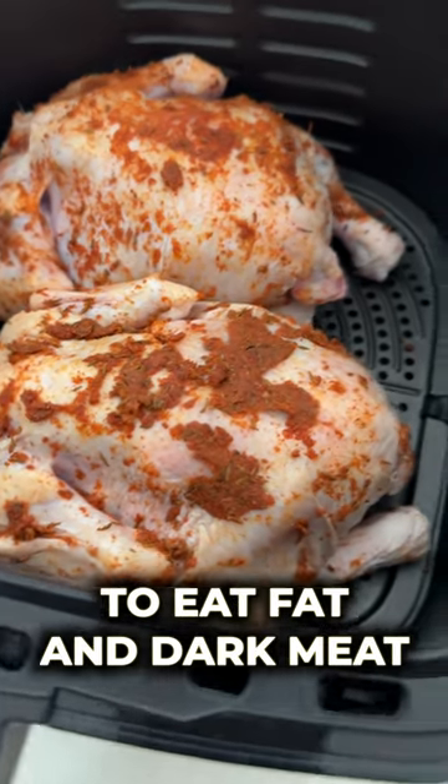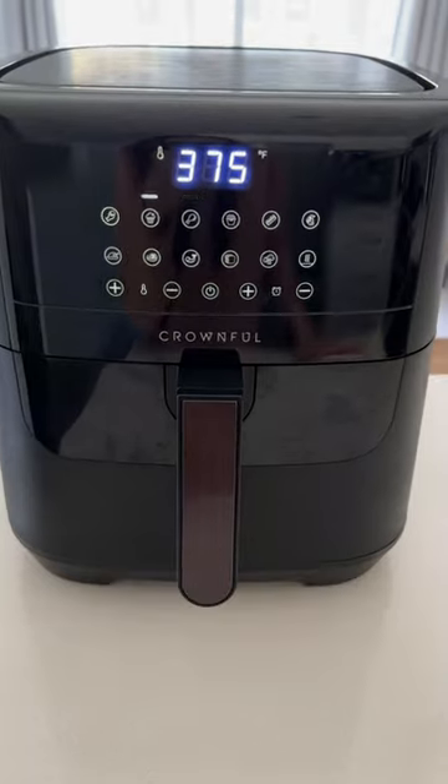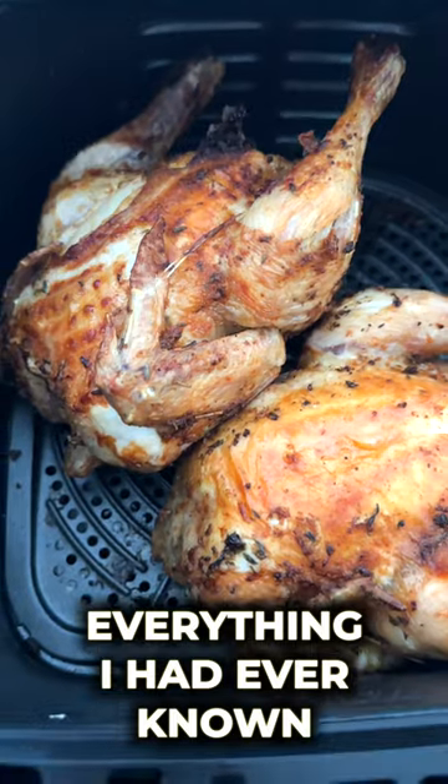Once I gave myself permission to eat fat and dark meat I literally got into the best shape of my life and I realized everything I had ever known was a lie.